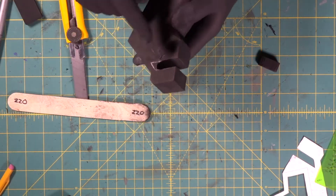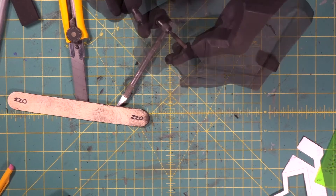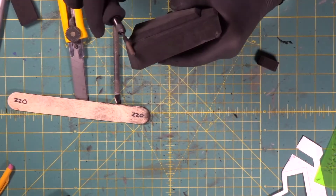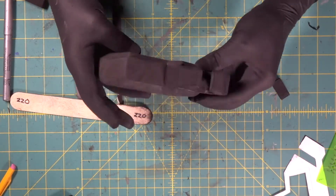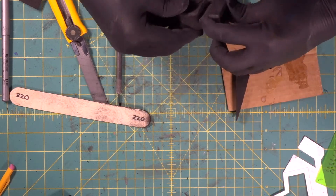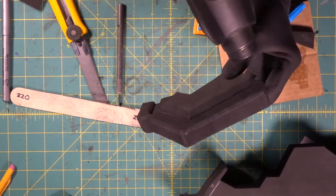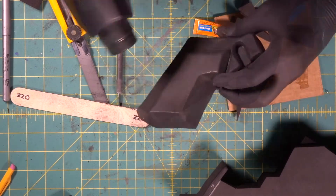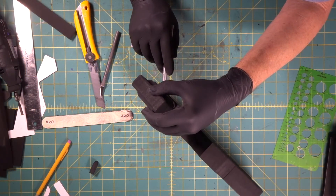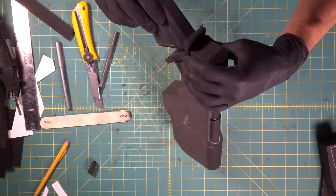Now we're going to come in and soften this edge up with the Dremel. We beveled off all the edges around the handle shape. I'm going to push it in and we're going to sandwich it in there until it bonds. There's a lot going on in that handle — this'll make sure we're tight down in the corner.